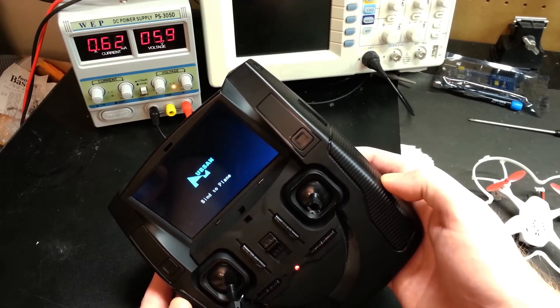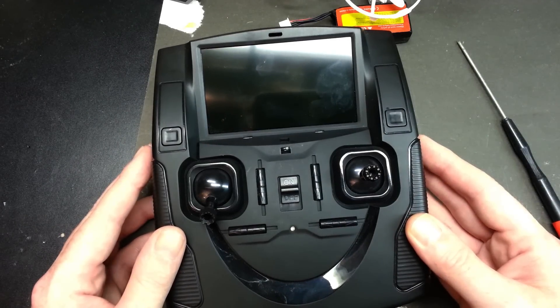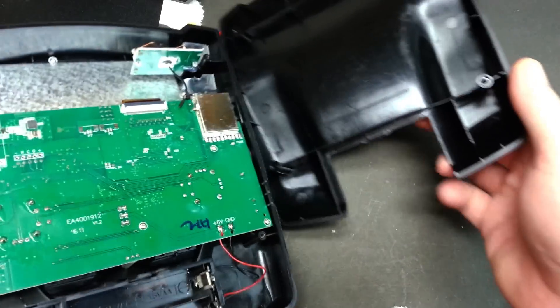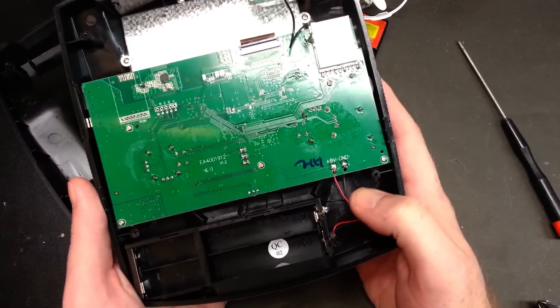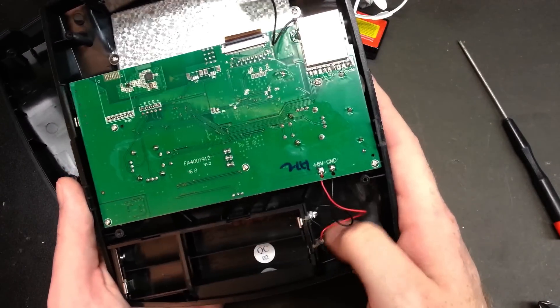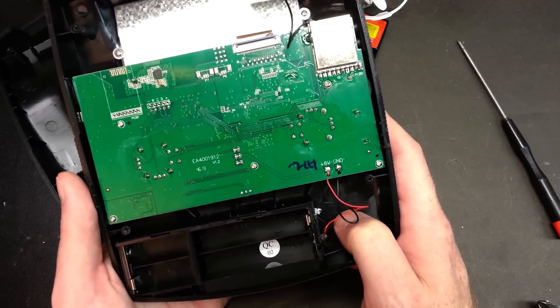So we know we need to supply this thing with a little over half an amp. Now that we know that, we can go ahead and take it apart. I've already pulled the screws out — this one is really easy to work with. We find our battery leads: nicely labeled six volt supply, and there's tons of room in here.